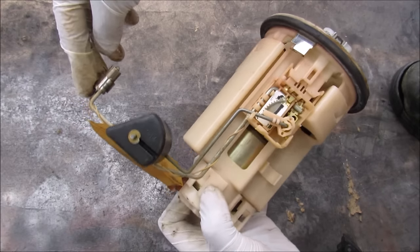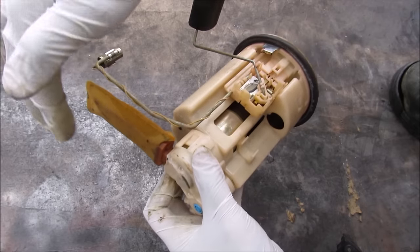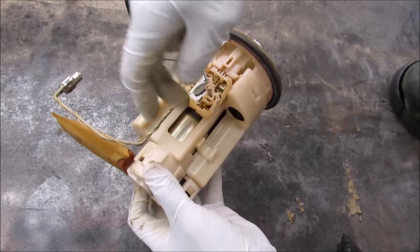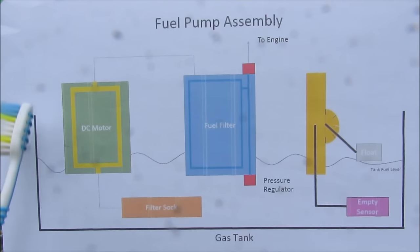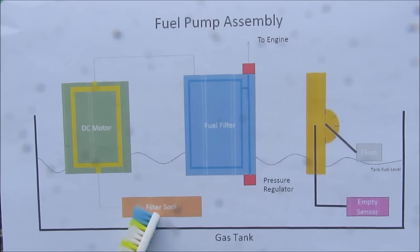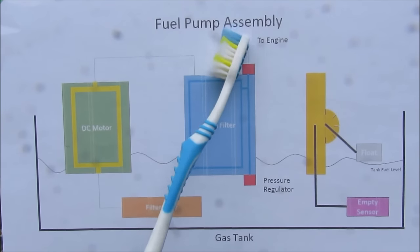We've got a sensor over here, and here we've got this fuel filter which is like a sock. Fuel gets sucked up through here and it goes through the fuel pump, which is a DC motor in here, and it exits out the top. As an overview, we've got the entire assembly encased in the gas tank. The filter sock on the bottom picks up the gasoline, it goes through the DC motor, then out to the fuel filter where it's filtered, and then out to the engine.